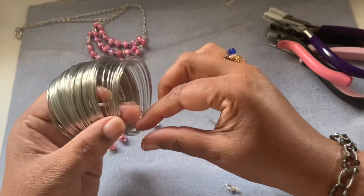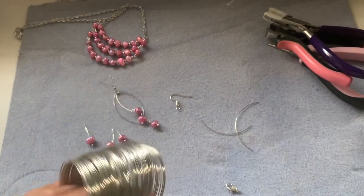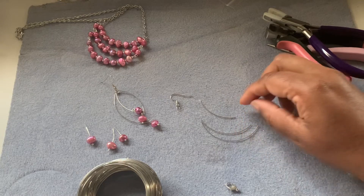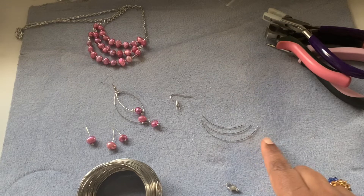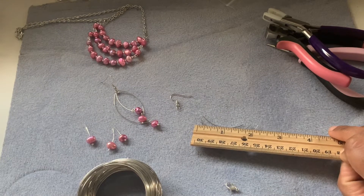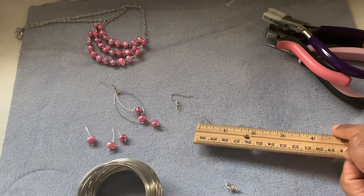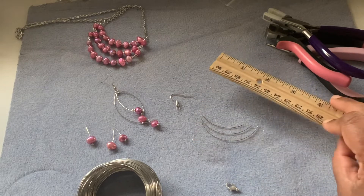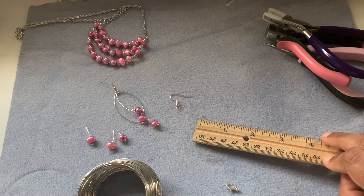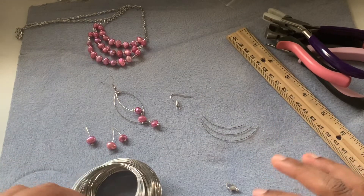For the memory wire, I have three sections of memory wire that I have cut and kept as a sample. So I will cut with you guys right now. This is how much I was cutting. The first memory wire is about two point two five inches, the next one will be two inches, and the final one will be one point six inches.